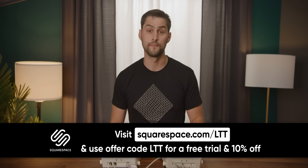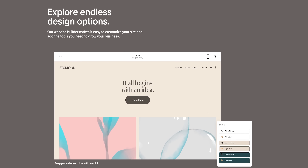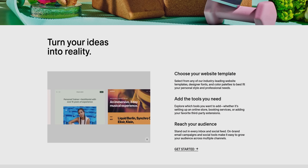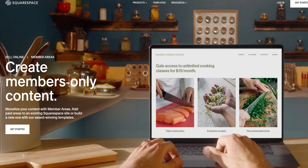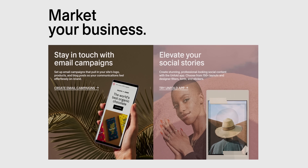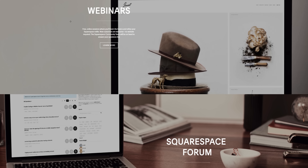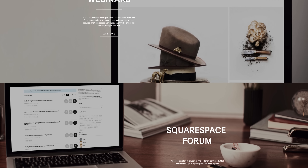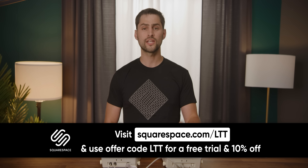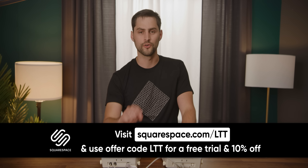Thanks to Squarespace for sponsoring today's video. Need a website but don't have the know-how? Squarespace makes it easy. There's a wide selection of award-winning templates, all optimized for mobile, so it looks great on all your devices. You can create members-only content for extra revenue using Squarespace's member areas, and grow and engage your audience with a powerful and easy-to-use email campaign system. And if you ever need additional help, Squarespace also offers webinars, full series help guides, or you can contact their 24/7 customer support via live chat and email. Get started today at squarespace.com/LTT and get 10% off your first purchase.